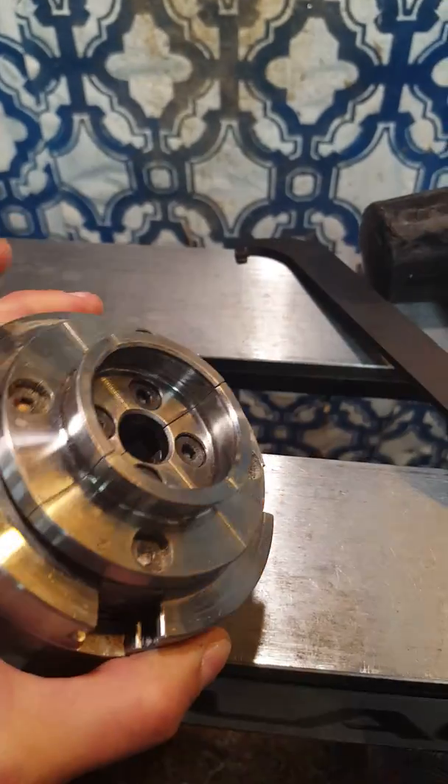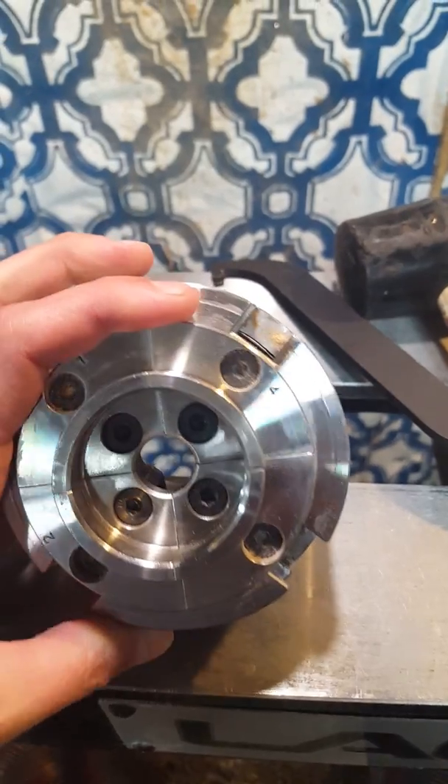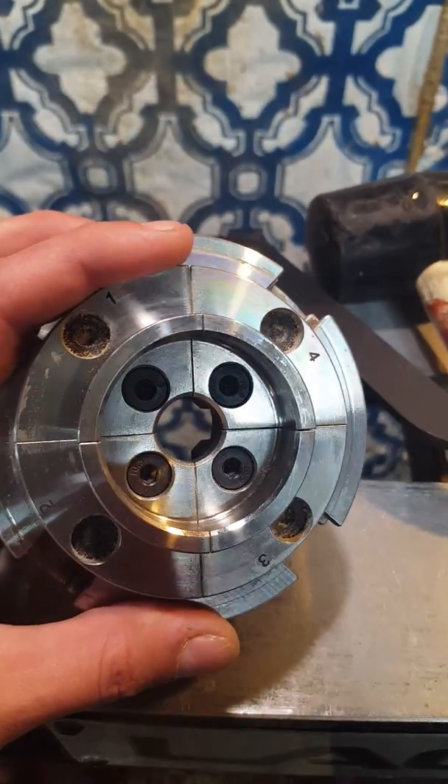This is my Record Power chuck I just got. I've used it a couple times and I'm getting a lot of runout.